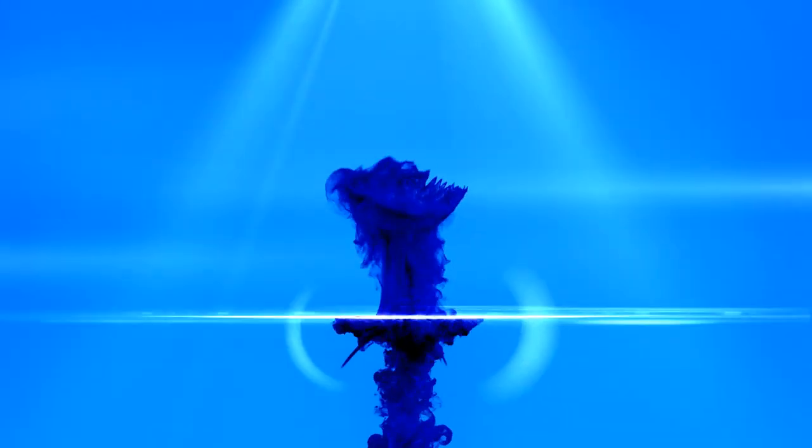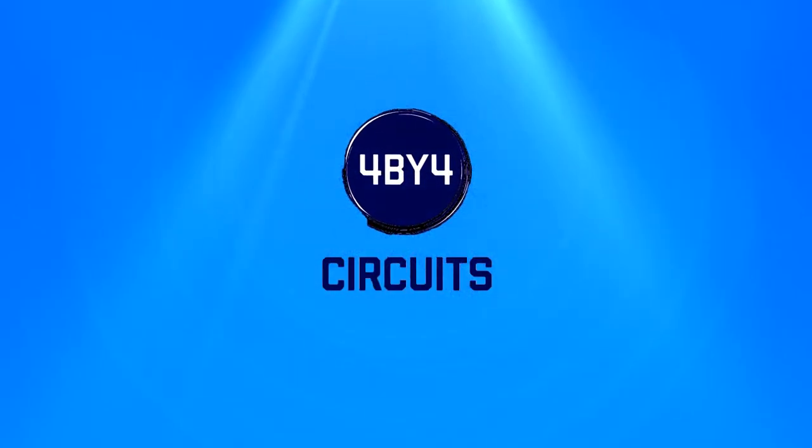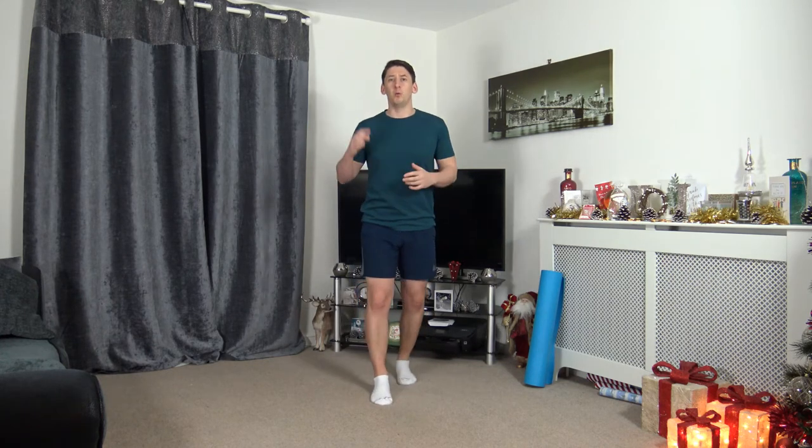Welcome to the final day of this Over 50s Beginners Workout Cardio Course. My name is Anthony and welcome to 4x4 Circuits. Welcome to day number 5, the final day. Now if you missed the last lot of workouts, head down in the description — you will find the links and they will take you straight there. With that said, let's begin this workout with a warm up, with a march. In 3, 2, 1, let's go.